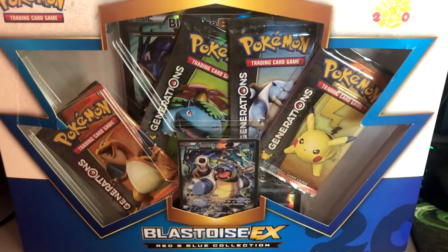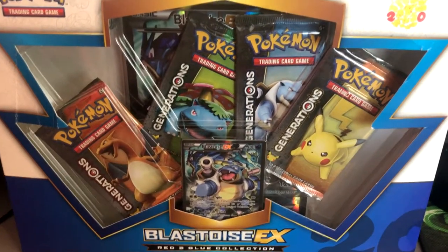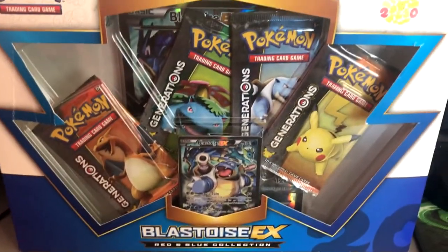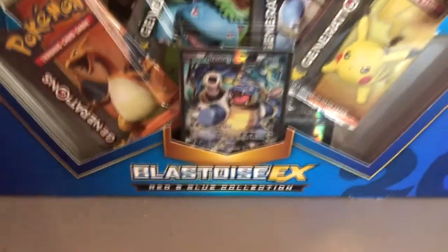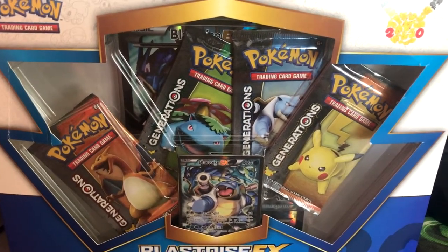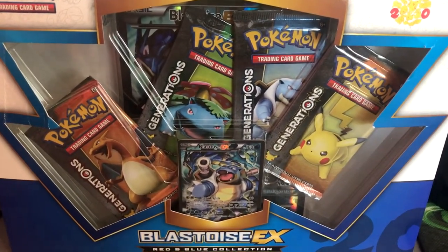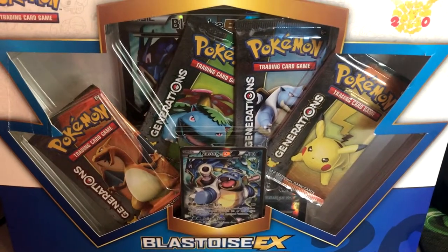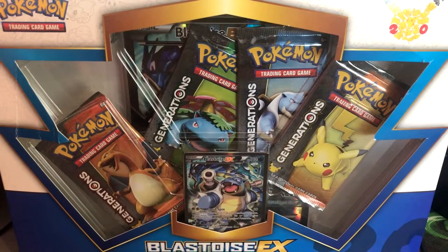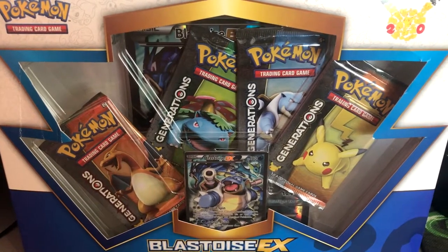What is going on guys, we are back with another unboxing. As you can see inside that box is a mess — that is literally how it got sent to me. It's the Blastoise EX box; you can see the lovely little promo card and behind those two Generations packs is the Jumbo Blastoise card. In this box you get the Jumbo Blastoise EX, the Blastoise EX promo card, and four Generations packs. If you've seen my previous Generations pack box openings, you'll know these packs give out amazing pulls.